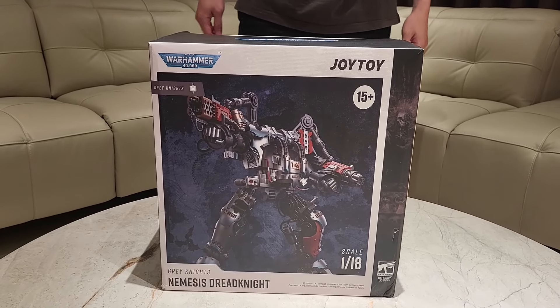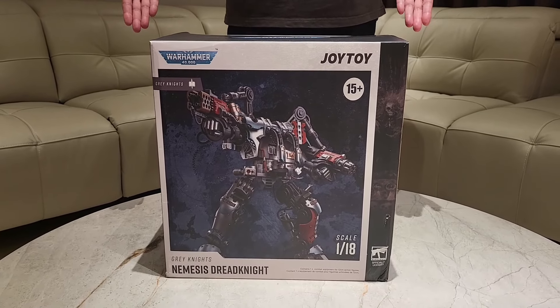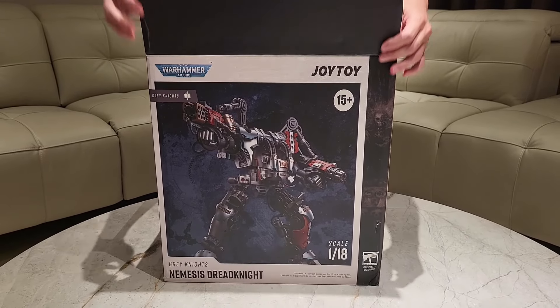This one is a huge box so I have employed the help of my buddy Alex here to remove it from the box for me. All right, go ahead. Let's do this.